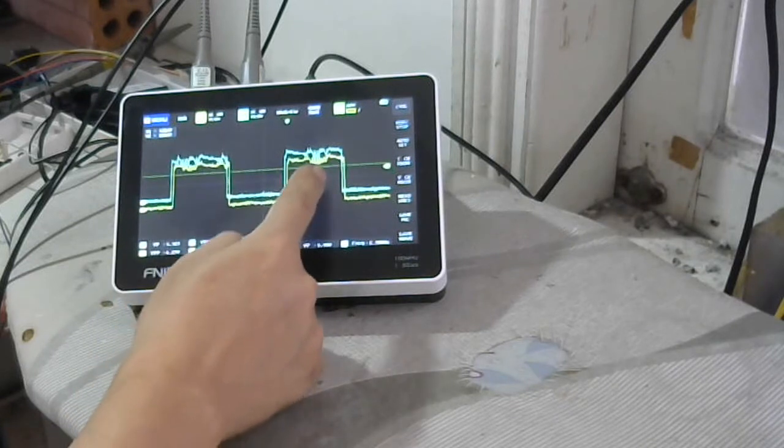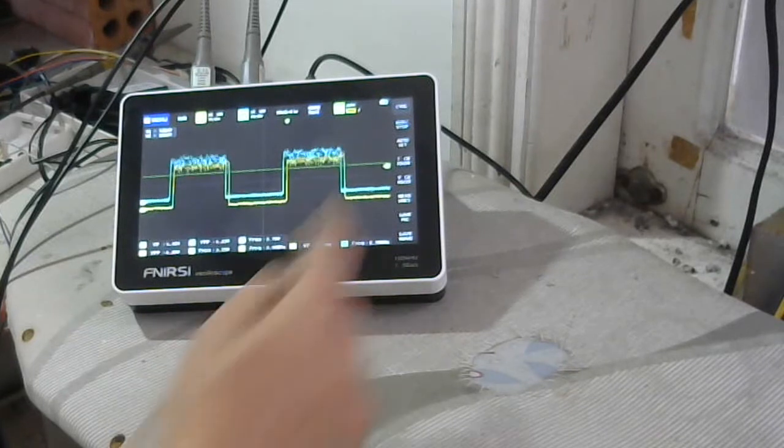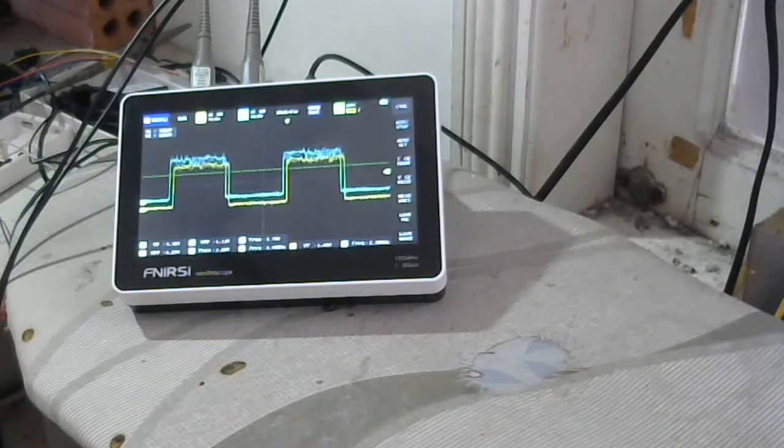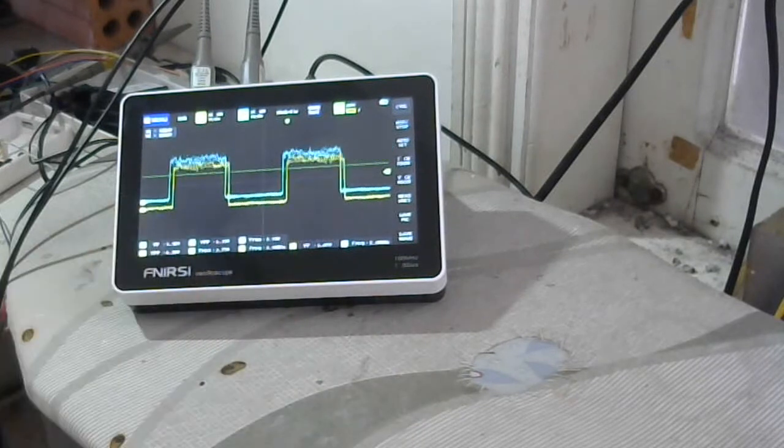The waveform looks like — yes, the screen is running again. And it will stop running suddenly. I zoom in a bit on the waveform — okay, more on the waveform. Now it's moving. I'll wait a little and it will stop.